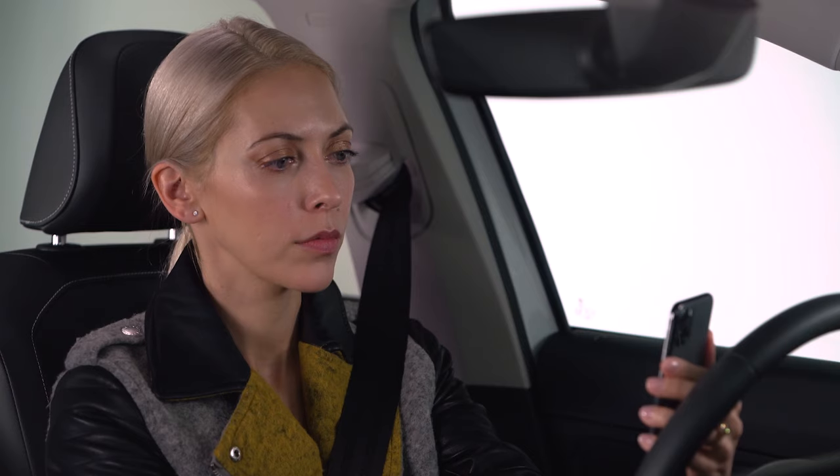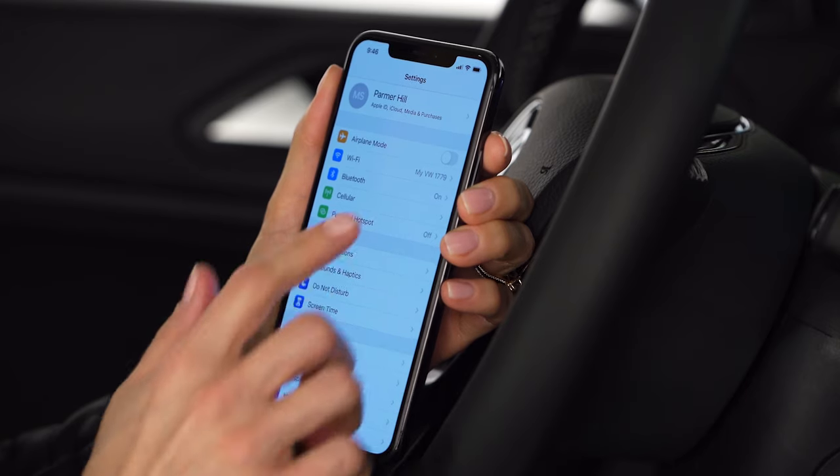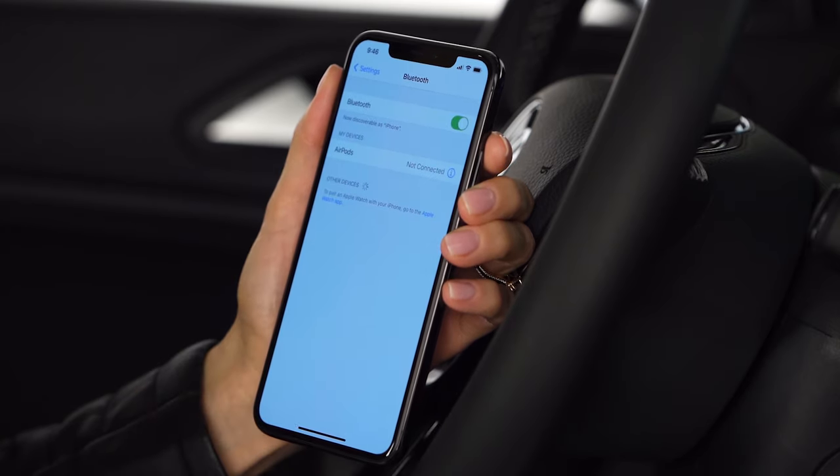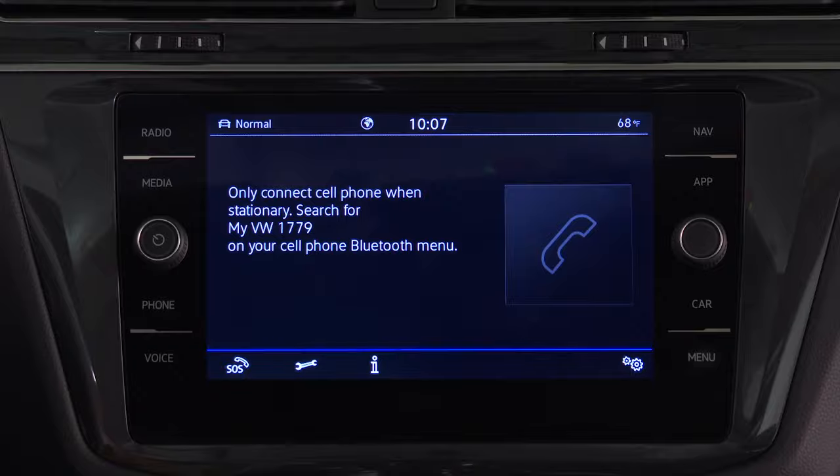First, pair the phone. With the car in park, the ignition on, and Bluetooth and Wi-Fi active on the iPhone, press the phone button. A prompt will ask to search for MyVW followed by a four-digit number in the iPhone's Bluetooth menu.